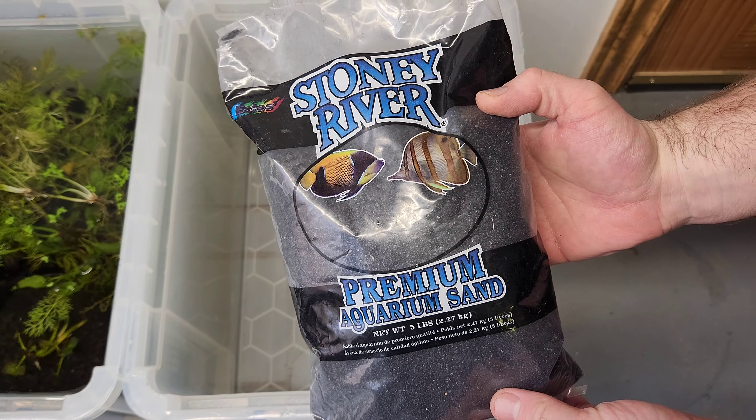Now it's time to clean out the tote with some clean, dechlorinated tap water. It's super nice having a utility sink in the fish room.